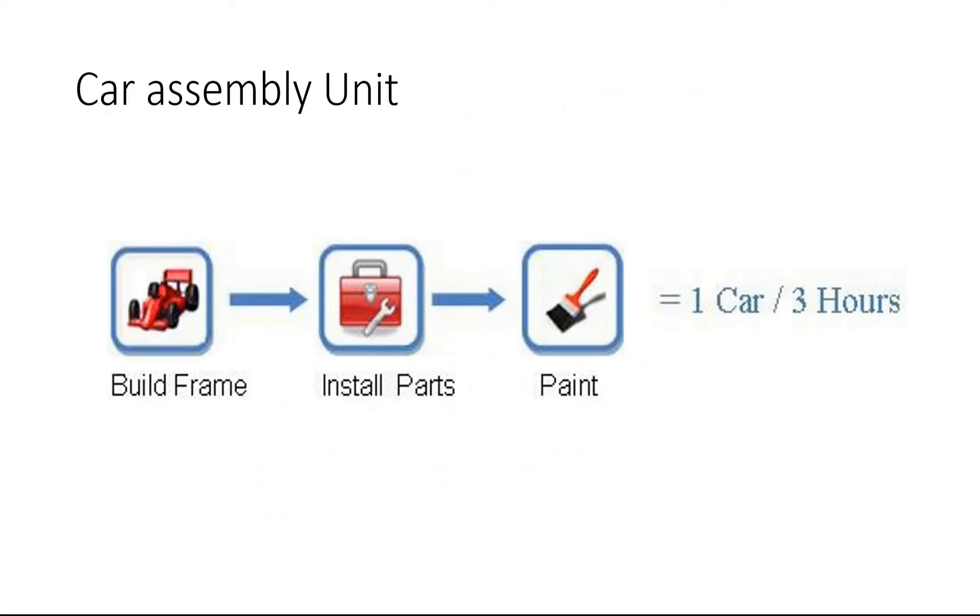Before going into the digital design example, I want to consider a mechanical example — it's very easy to understand. I've considered an example of a car assembly unit which has three modules: in the first module we build frames, in the next module we install parts, and in the third module we paint the entire body of the car. Each car is manufactured in three hours, and after every three hours we get one car.